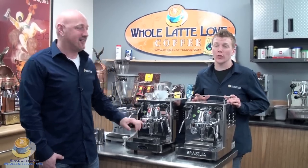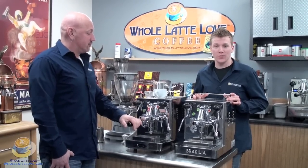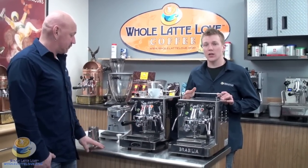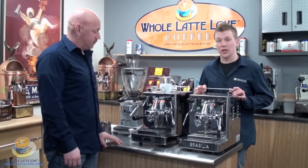Hi, I'm Randy. And I'm Zach. Today we're going to take a look at the Brasilia Mini Classic. Brasilia has been around for over 30 years. In 1977 they made their first machine, and then again in 1985 they followed up with the first fully automatic machine. Because they've been around so long, they put a lot of time and effort into their machines, and it really shows in the end result.